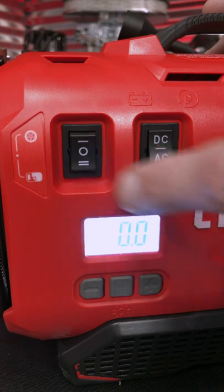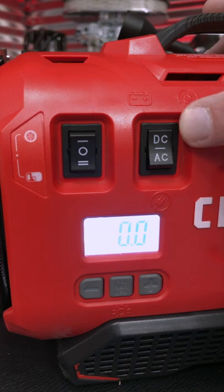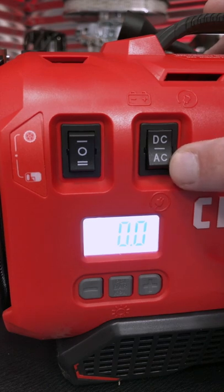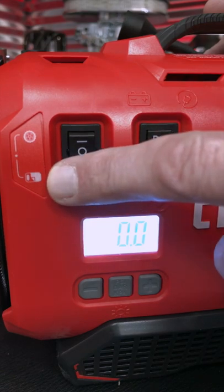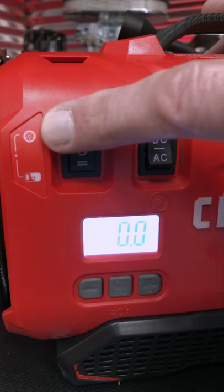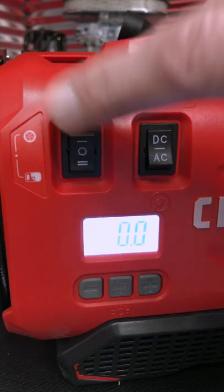Located right above the digital display are two switches. The one on the right is for toggling between DC and AC. I've got it on DC because I've got a V20 battery in there — I would also leave it there if I had it hooked up to my 12-volt vehicle power. Switch it to AC if you're plugging it right into the wall. Over on the left is a toggle between high pressure and high volume. The mattress icon on the bottom is for high volume and the tire icon above it is for high pressure for filling up your vehicle tires.